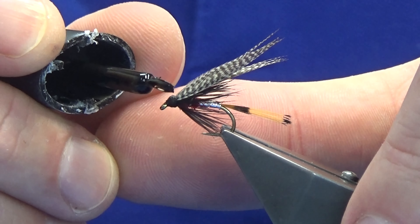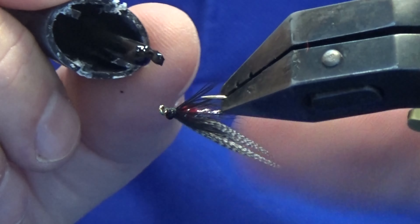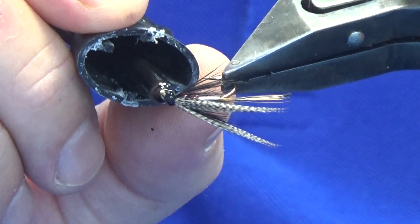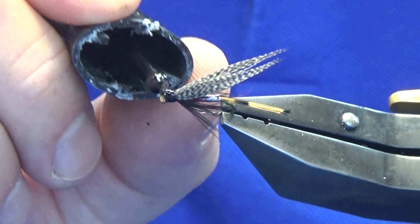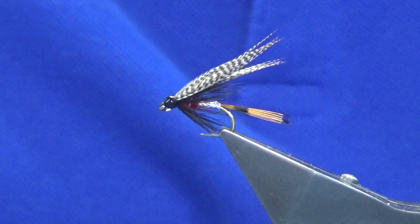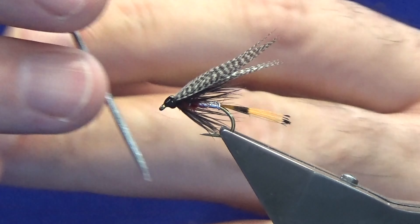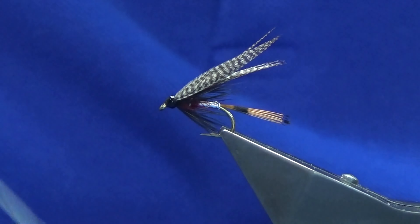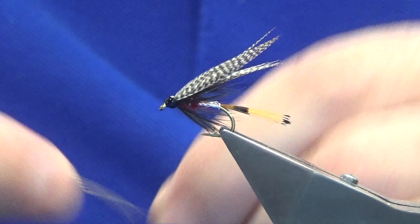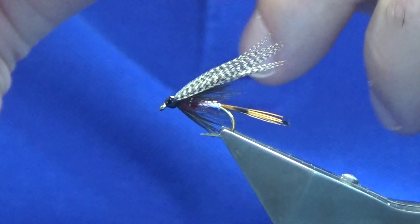Put the first coat onto the head — just a drop of super glue right the way round. You don't want to work the super glue into the eye or onto the dressing, so just use the glue carefully — you don't want to ruin all your hard work. Come in as normal with the double needle to take away any excess glue, then just clean the eye of the hook.